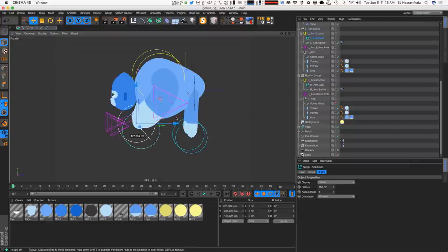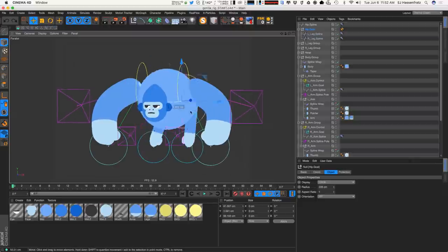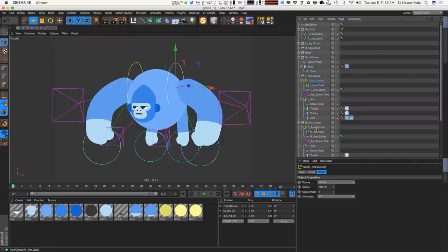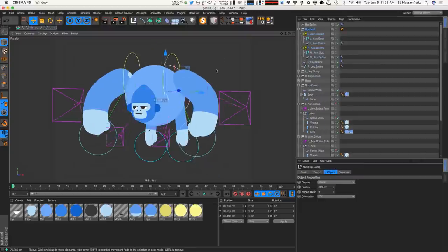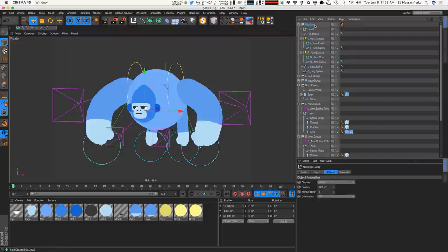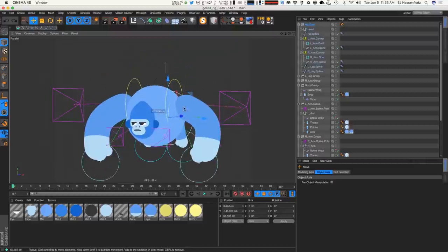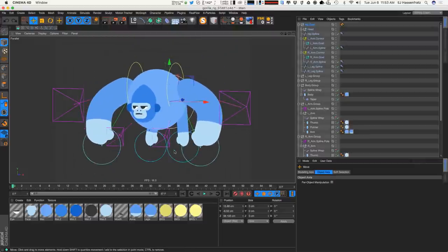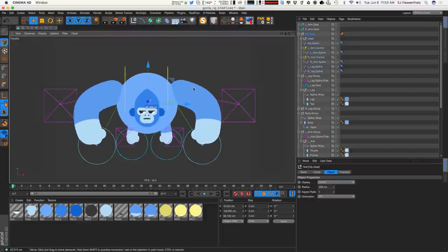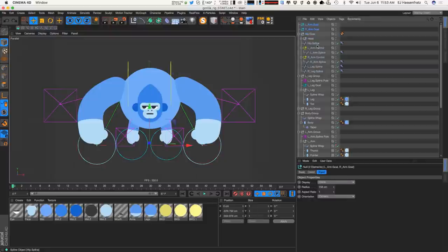We've got the hip moving and grooving, but we need a bit more grouping. The arms and head should move with the hip, so I'll drag the arm controls — right arm and left arm control — underneath the hip goal, along with the hip spline. Adding the head completes that. Now when rotating the hip, we have squash and stretch on the legs. The leg goals are outside this main group so they stay planted, and we can also take the arm goals out from underneath the hip goal if we want those arms to stay planted too.